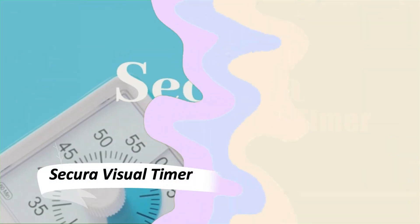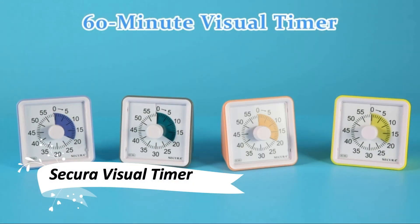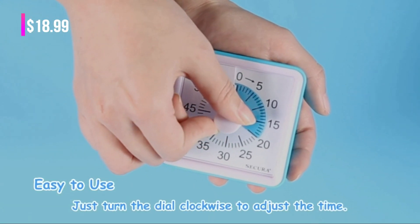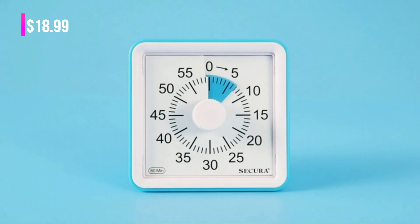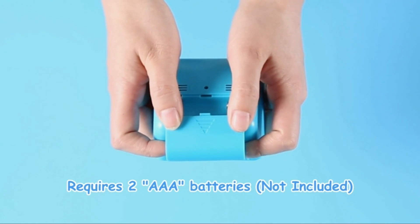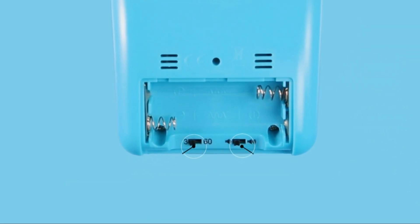The Secura Visual Timer is a time-management essential. It's kid-friendly, featuring a dark green disk that visually represents the passage of time. With adjustable settings for tone and alarm time, it's versatile for classroom, home, and office settings.